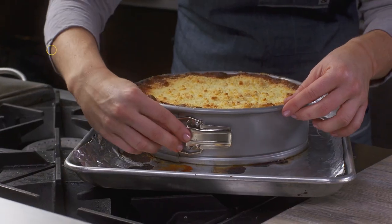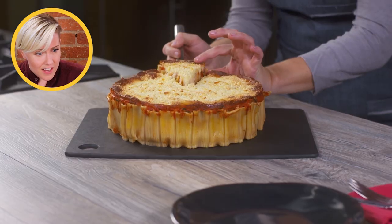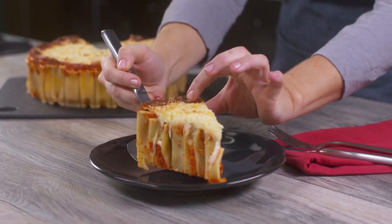Oh yeah. What? It's beautiful. It's like a pasta cake. Oh yeah. The cheese is melted down into the rigatoni. Mmm.